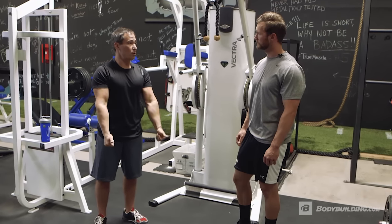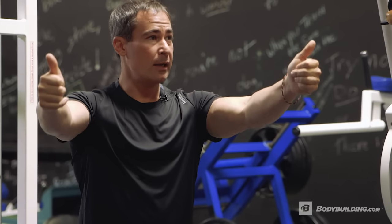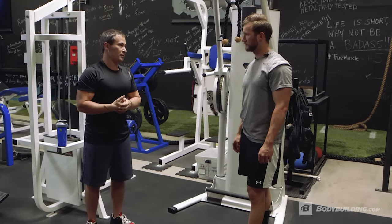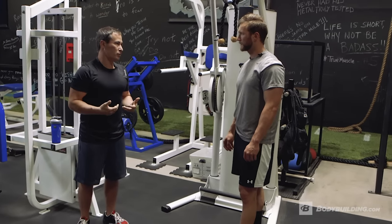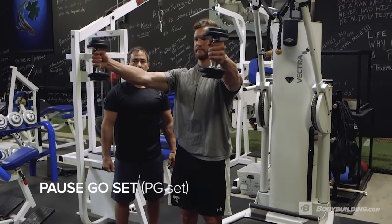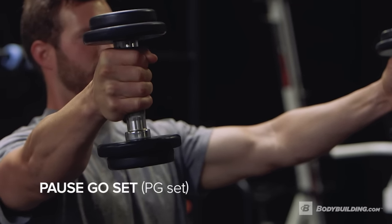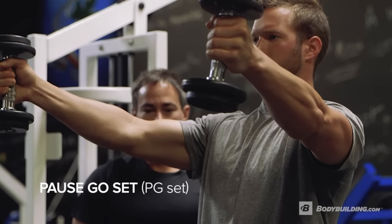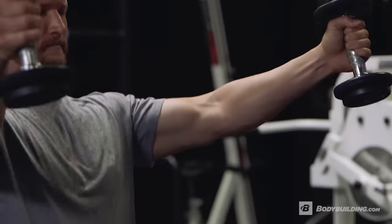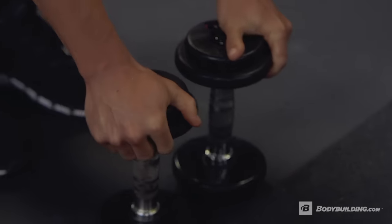For the 45-degree shoulder raises, we're going to do PG sets. You're going to go up, pause, and then do your go. Because we're doing small muscles here, try to get through these as fast as you can because it's not going to burn you out so much. Eight to ten seconds hold — wrists just above the shoulders, body straight — and then eight to ten go reps. No swinging. That's just the right weight.